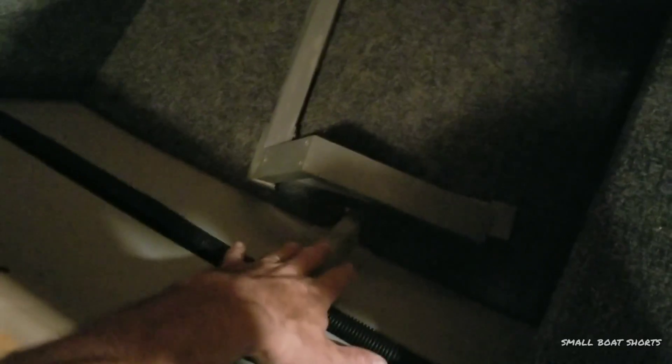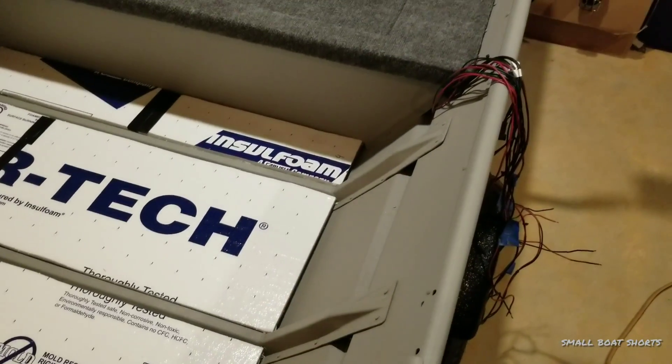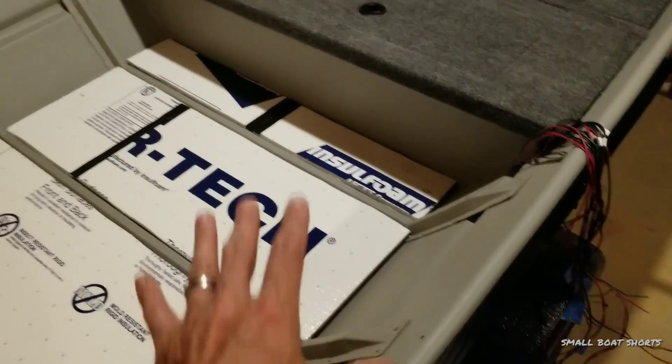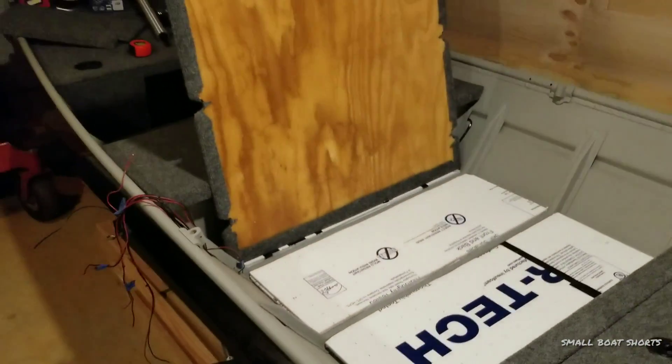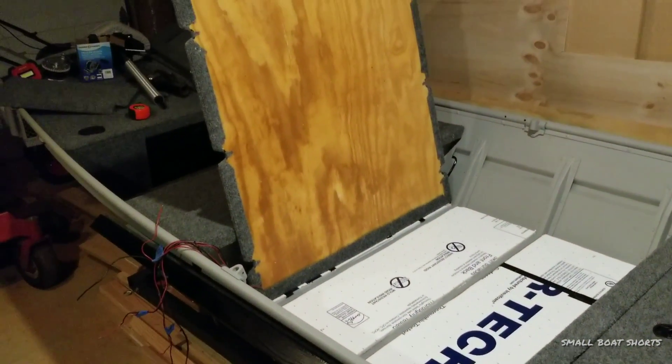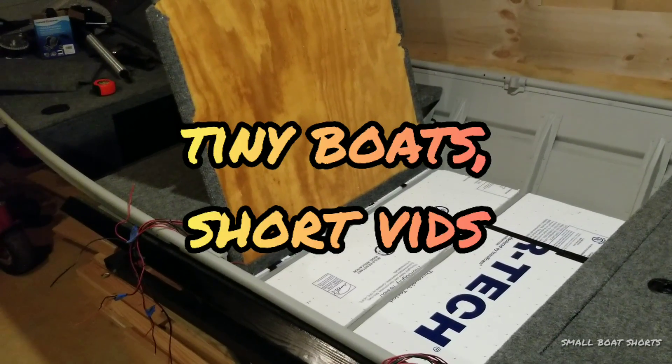Up front, these panels actually lock in and bolt in and hold the floor down. Back here the same deal — there's a side stow compartment here and a side tray compartment here that's going to house my electronics, and those things hold the floor system down back here. Thank you guys for watching episode one of Small Boat Shorts, where we like our boats tiny and our videos short.